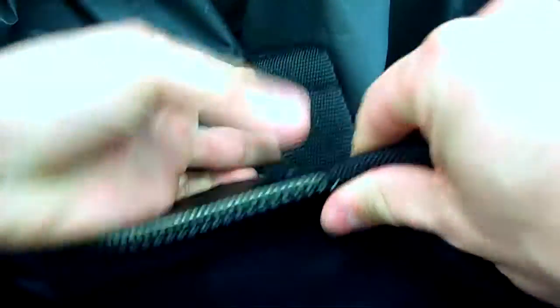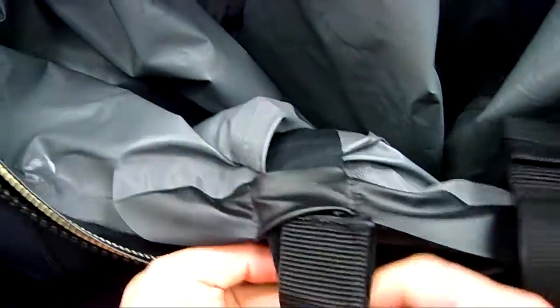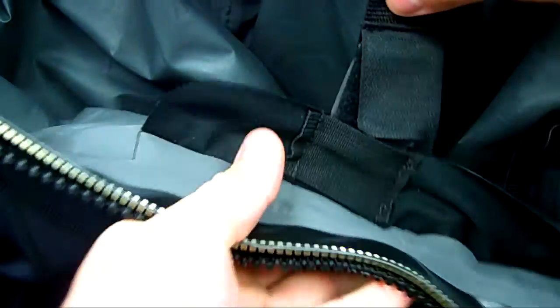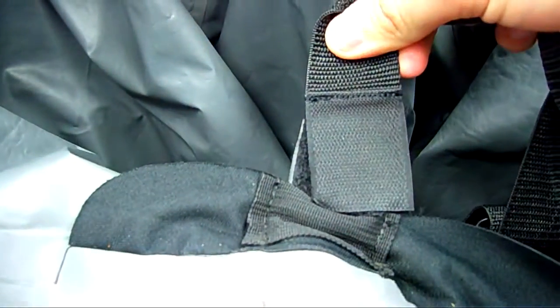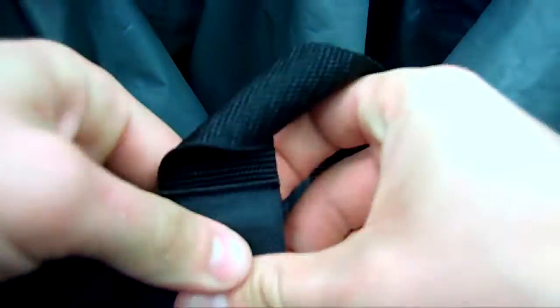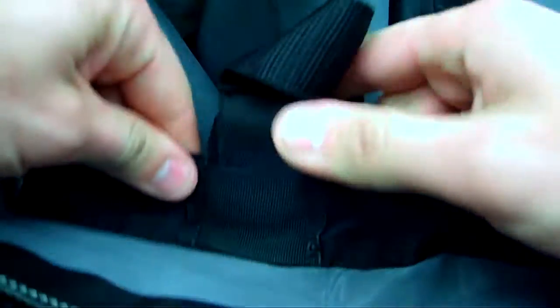Where the problem comes in is, if I keep tightening this suspender, that Velcro attachment that should be down inside the suit — see how that got stuck in that little tab there? Now it won't freely go back down, no matter how hard I try to pull it, because the tabs are kind of preventing it. And it's kind of locked in there. So you really need to pay attention and push it and feed it back down through there.